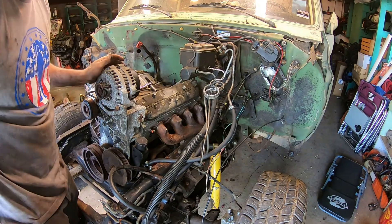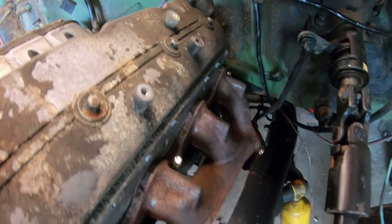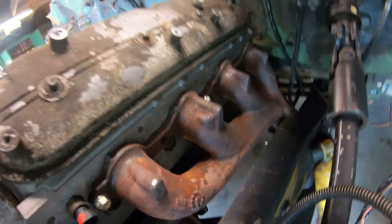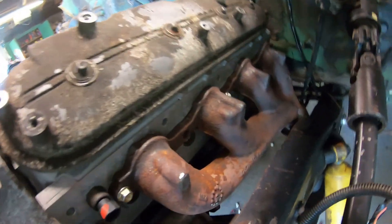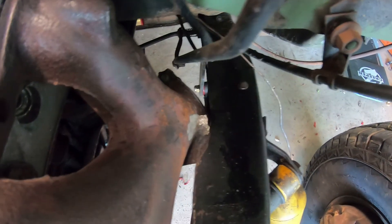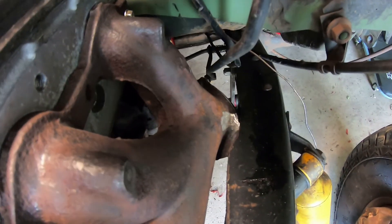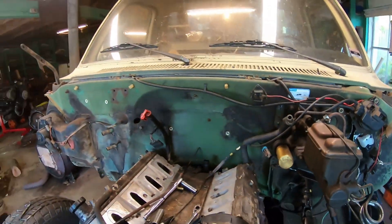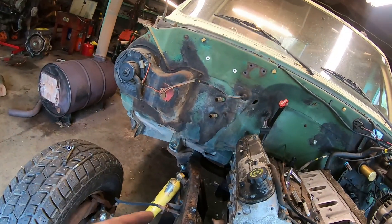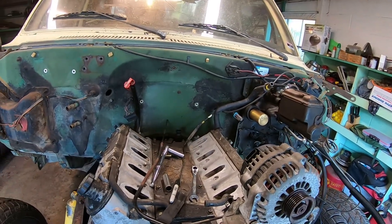All right, I'm happy with that. We've got plenty of room here. It's a factory manifold so I know it'll clear the plug wires just fine, and now we've got plenty of space down here by the frame. I'm confident we won't have any issues down there. Next thing we'll do: get the water pump put on, and then same thing on the passenger side, and we'll get the intake manifold set on it too.